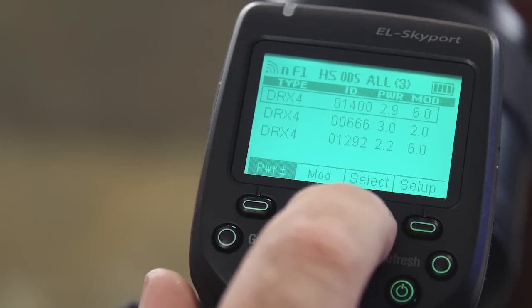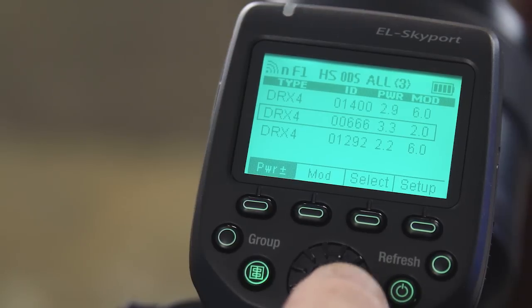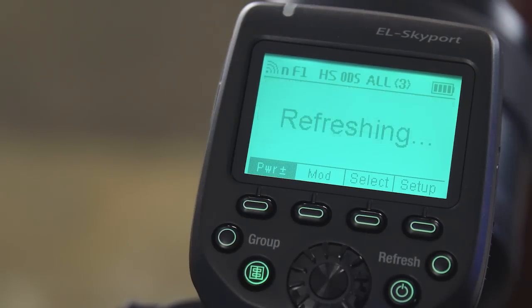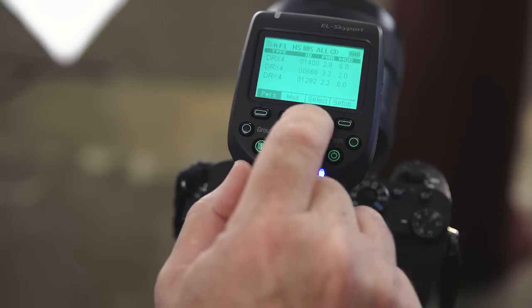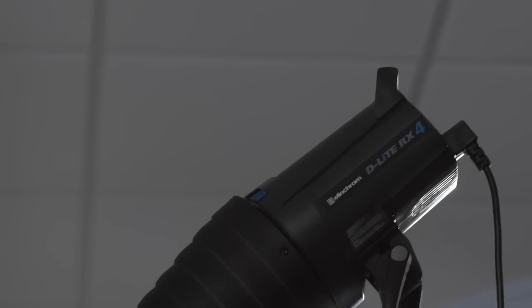Another benefit of the EL Skyport is that we can change the relative power of each light right from the top of the camera. Each light shows up on the LCD screen, so you simply choose the light and dial the power up and down as needed — no walking around the set, no climbing up to adjust hair lights, no disruption to the flow of the shoot. The lights we're using all have their receivers built in, and our favorite for the studio was the D-Lite RX4, because it has a flash duration that is just ideal for high sync shooting.